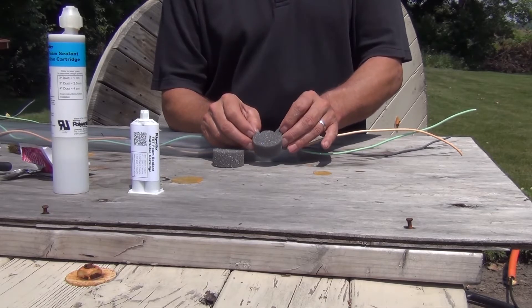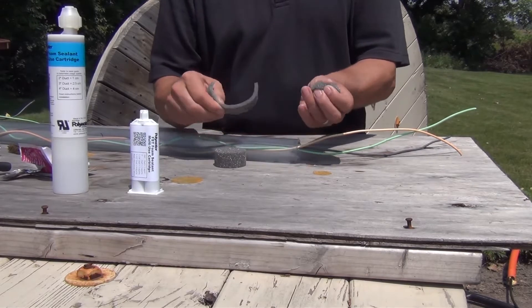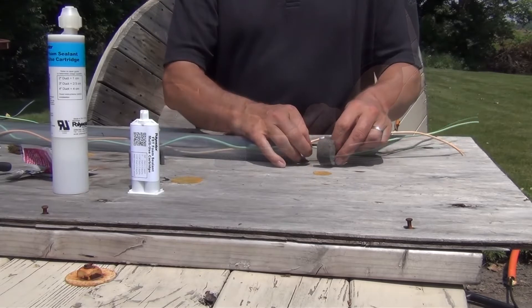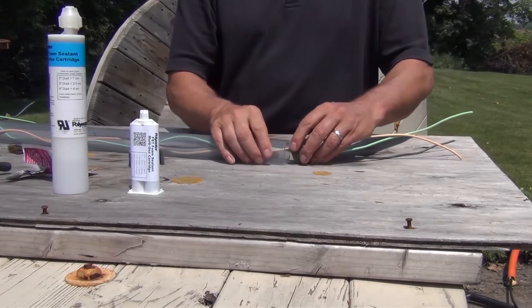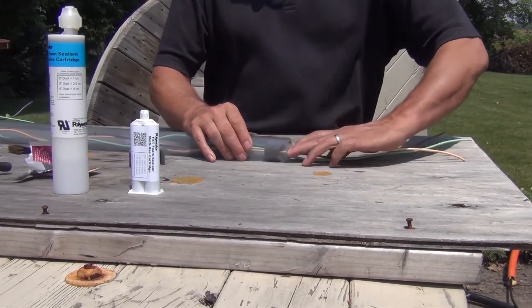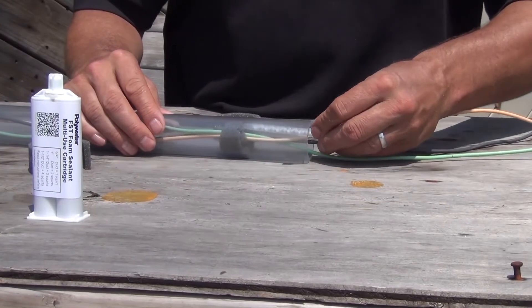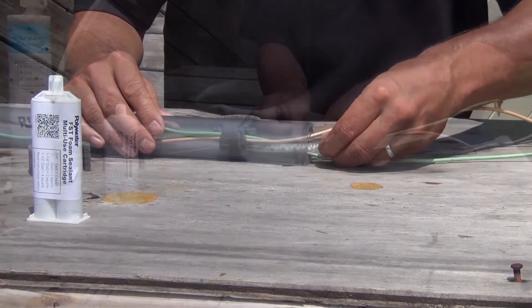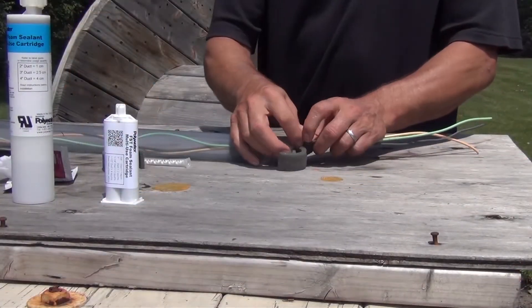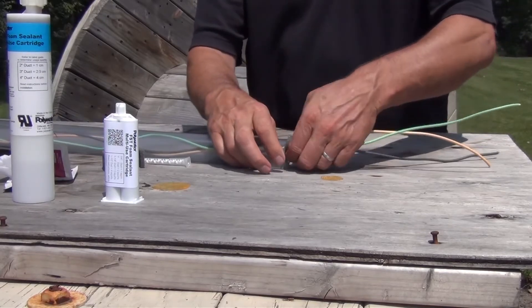This demonstration uses a 1-1/4-inch duct, so the first layer will be removed. Wrap the foam dam around the wires and push it into the conduit about 3 inches. You can use the static mixer nozzle as a measuring tool. Wrap the excess foam around the wires and place it at the end of the conduit.